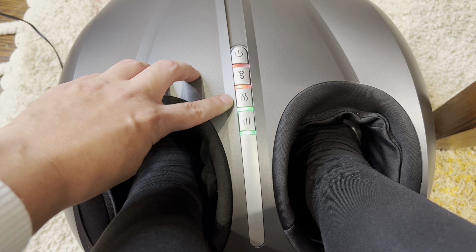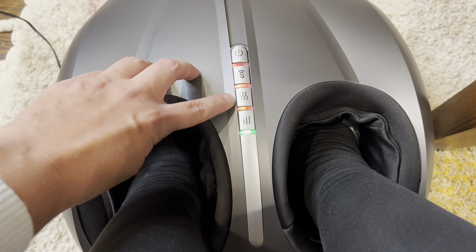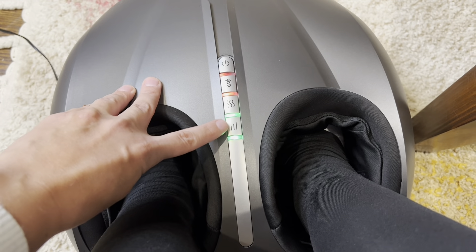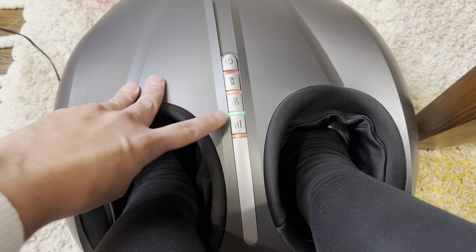If we take a look at our heat controls, green light is low level at about 104 to 113 degrees Fahrenheit. Red light is high level at 113 to 122 degrees Fahrenheit. Now for the intensity button: green light is low level, blue light is medium level, and red light is high level.